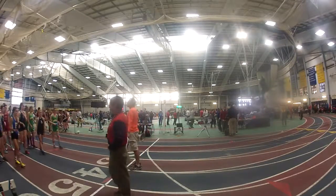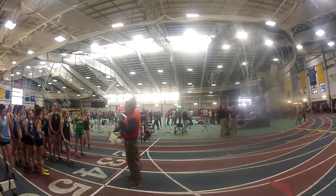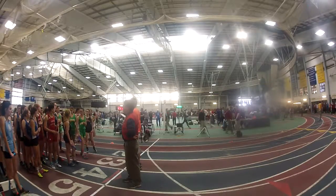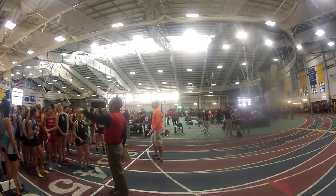You've got to run, pump you up, please. Bangor, you want to first and second heat? Okay, thank you.